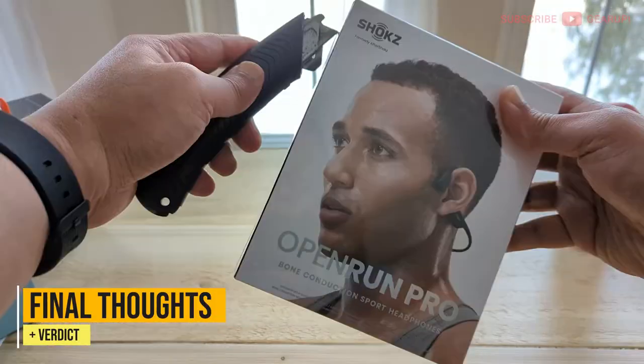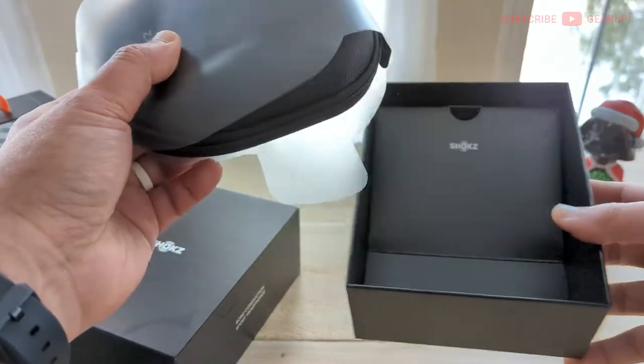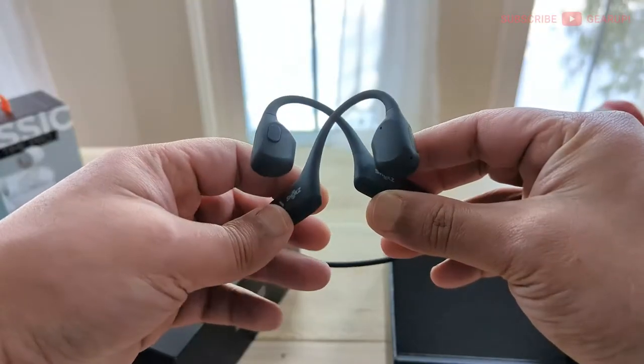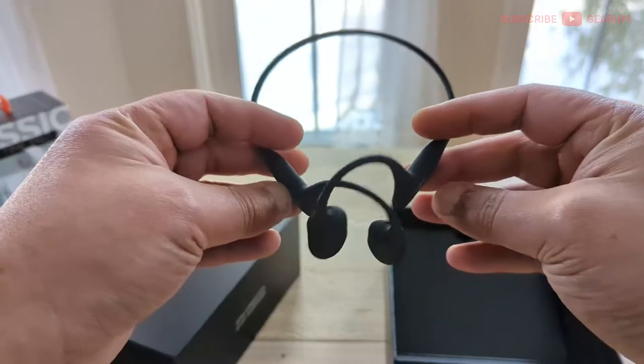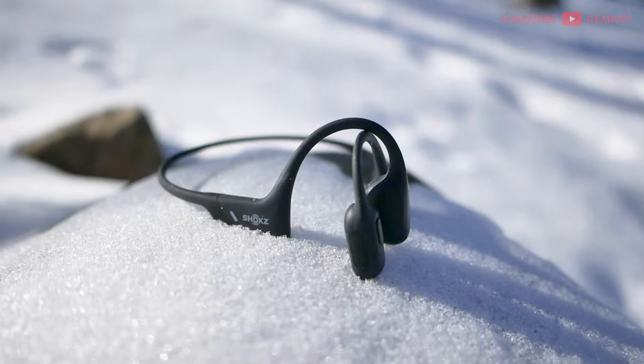Shox is currently on a roll. With each generation they're refining the formula just a little bit more, making things better. The new one rocks harder, goes longer than ever before, and is — pun intended — shockingly good for what it is. Now if you own the regular Open Run or the previous generation, I don't think you need to upgrade since the improvements are mostly incremental. In fact, the previous gen is much cheaper and lighter. But if you're curious about this category of headphones, you can't get any better than the ORP. I'm going to give the Shox Open Run Pro a Gear Up score of 8.4 out of 10.